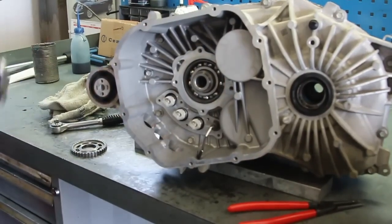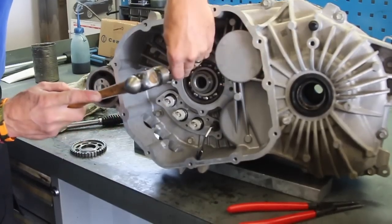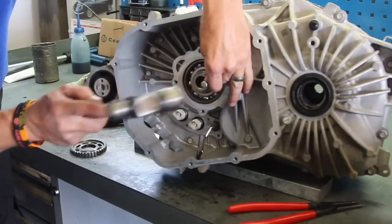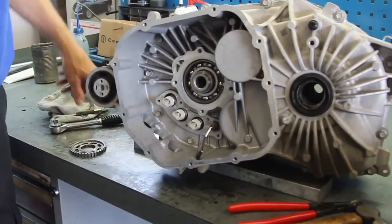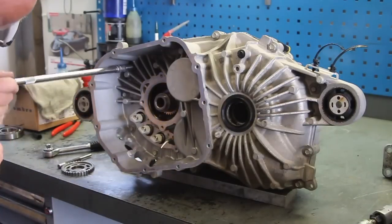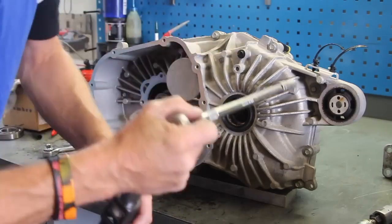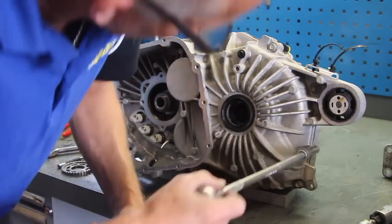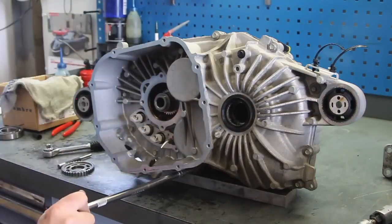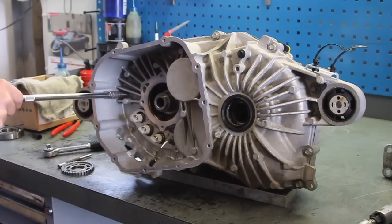The split ring is now back in so we're just tapping it into place nice and gently. Now going around and torquing up all the gearbox casing bolts. There are quite a lot of these bolts and there are a couple of hidden ones, so just make sure you don't miss any. Double check you've done the ones on the inverter side because you don't want to be taking the inverter back off again if you've forgotten a bolt.